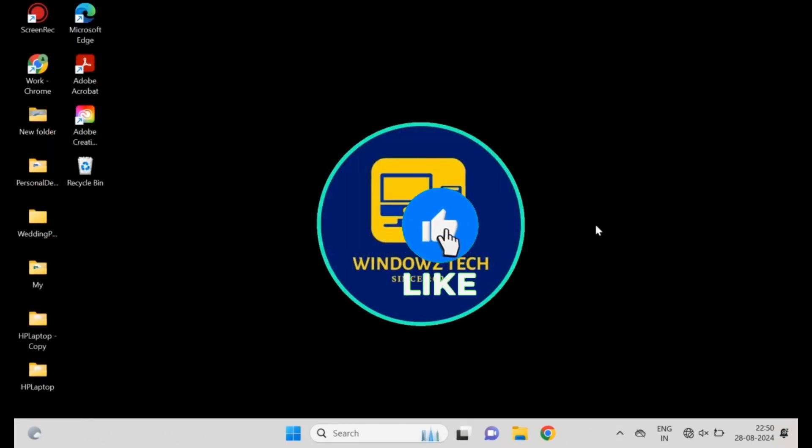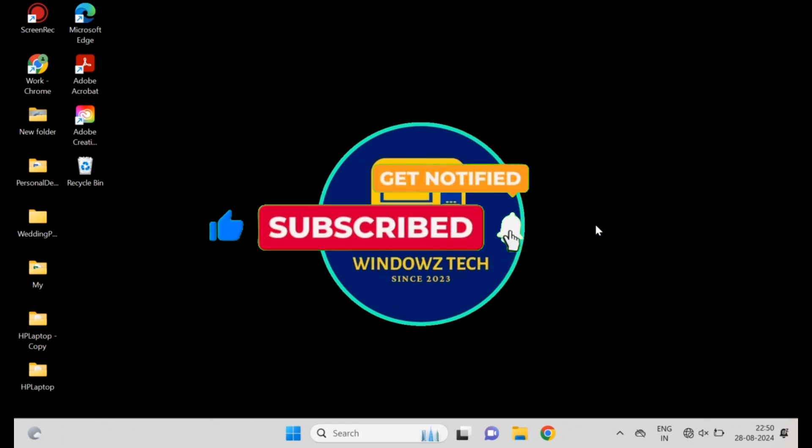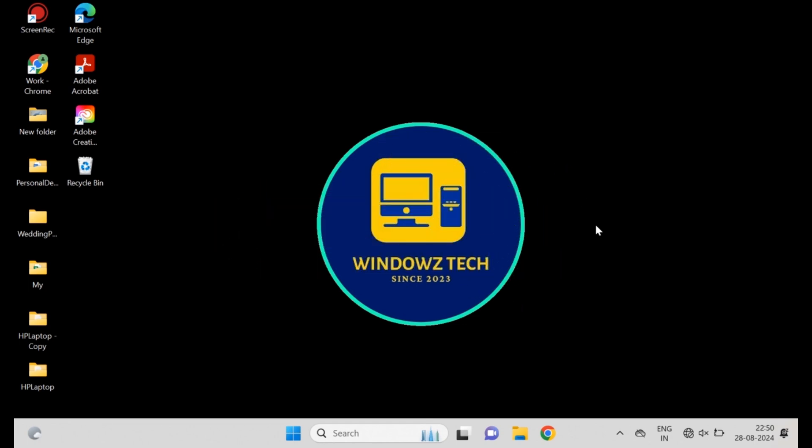And that's how you can fix a mouse that's not working in Windows 10 and 11. If you found this video helpful, please give it a thumbs up and subscribe to the channel for more troubleshooting tips. Thanks for watching and see you in the next video.